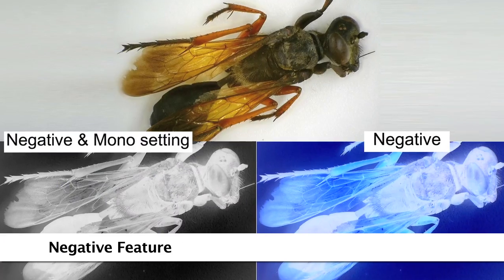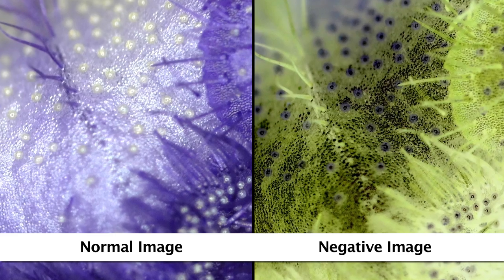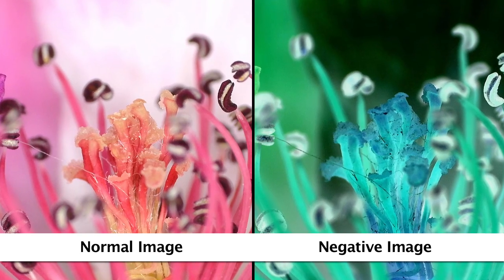Adjustable camera options include white balance, brightness, contrast, hue, as well as negative and monochrome modes and more.